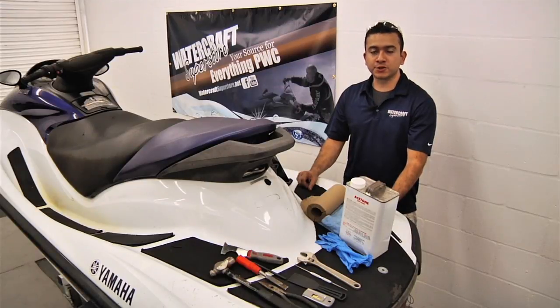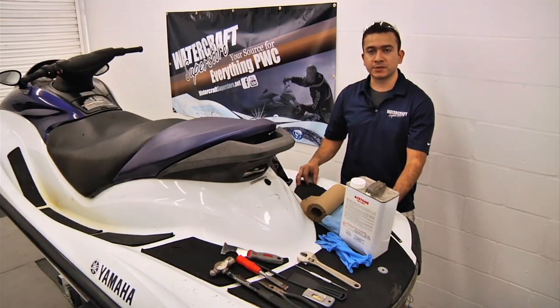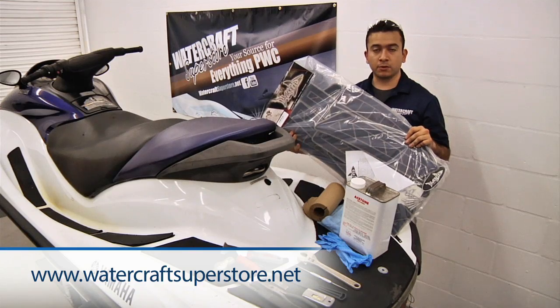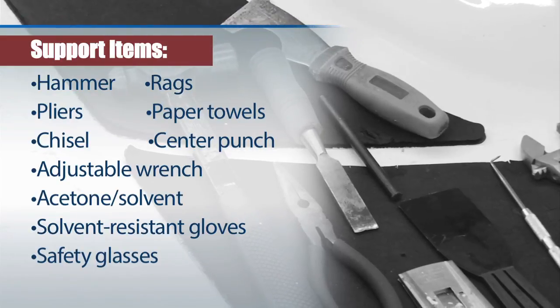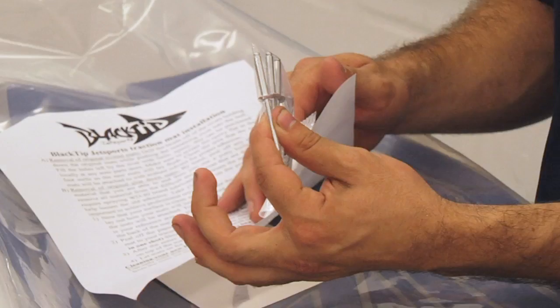Hi, my name is Jose and I'm with Watercraft Superstore. In this video we're going to go over how to remove old traction mats and install a new traction mat set. The traction mat kit we're going to use is from Black Tip — the Black Tip Jetsports Elite Series Traction Mat Set, available on our website at watercraftsuperstore.net.